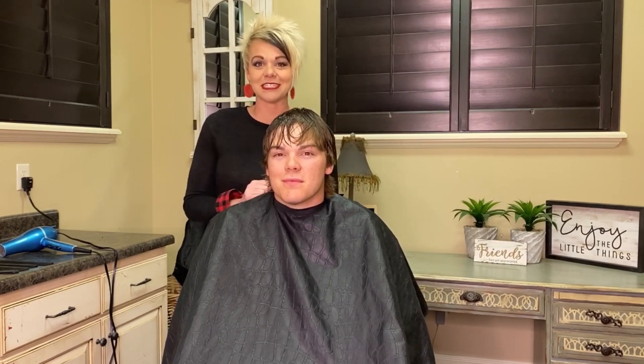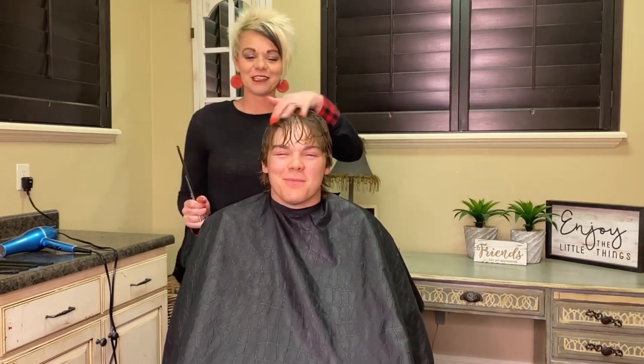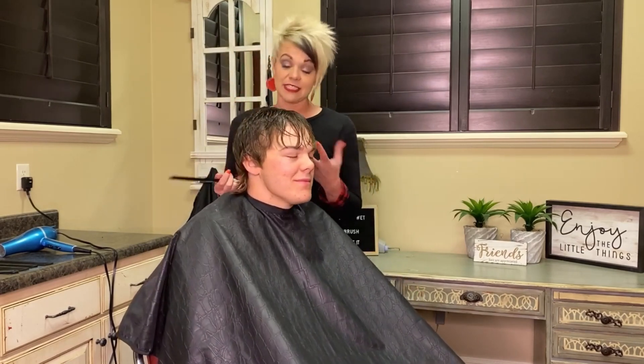Everybody's been quarantined, been inside — salons closed, things like that. Talon lives with me so he does get his hair cut, and so I thought it would be fun to show you guys how I cut Talon's hair.